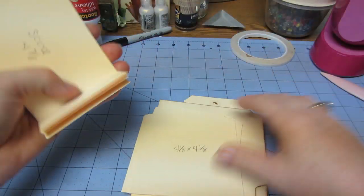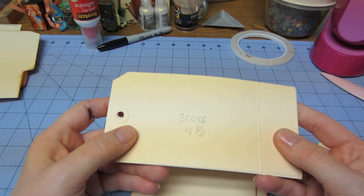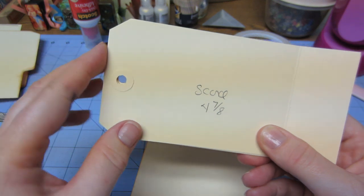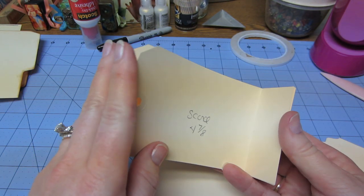So you have your ink central tags right here. This is the full size tag. You're just going to score that at four and seven eighths from the tab part down. You want the end of that to be scored. So you need three of those.